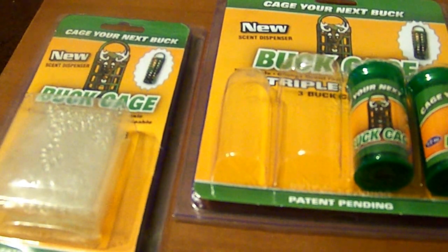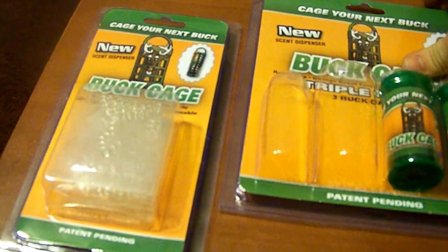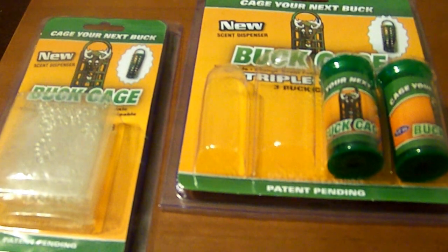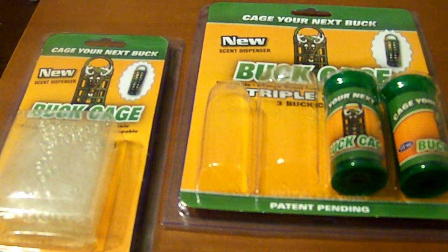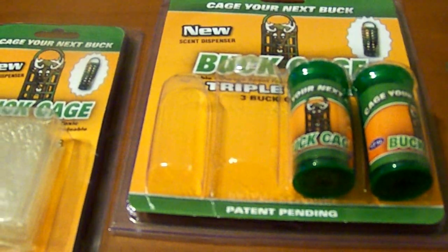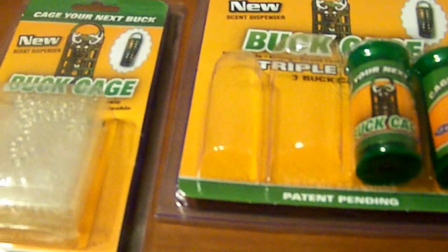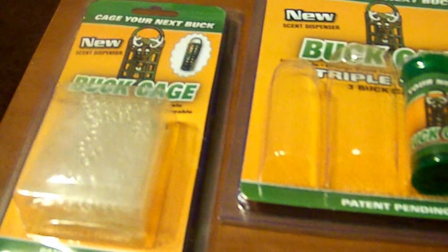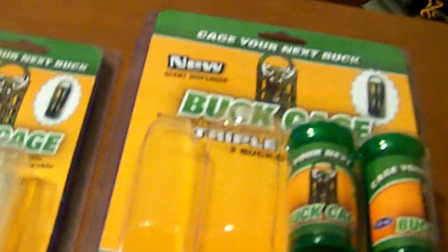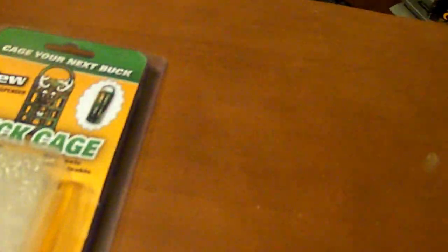They absorb water, and it was a really cool design because what this is — it gives off scent like your wicks, or your electric sprayers, or whatever you hang in your tree. I thought this was pretty cool. I have buck scent in this one, so I'm going to open up a new one.